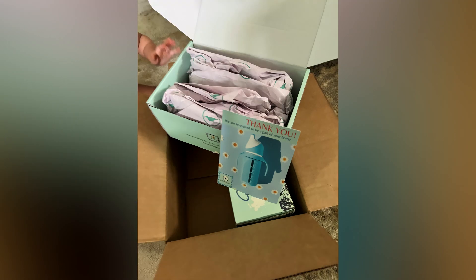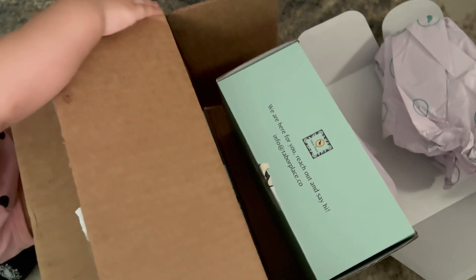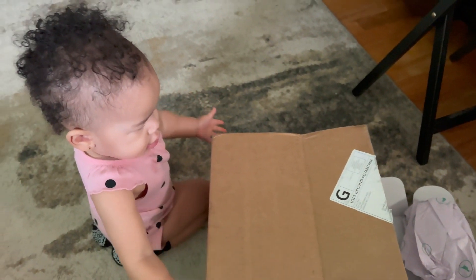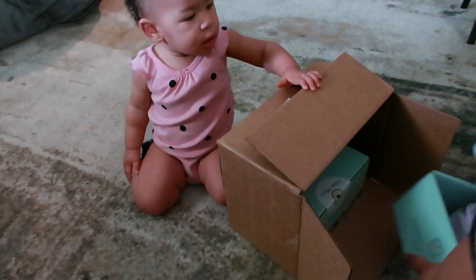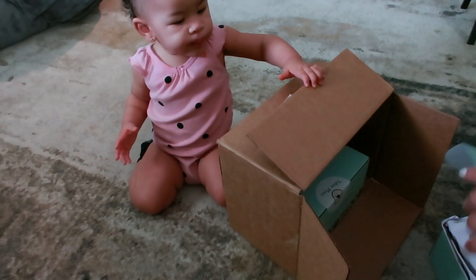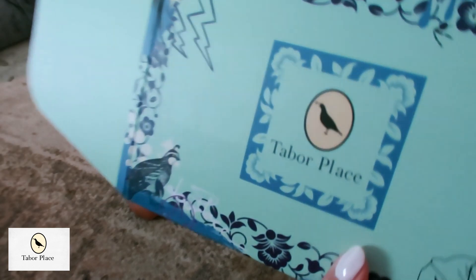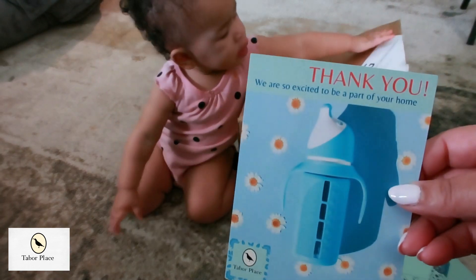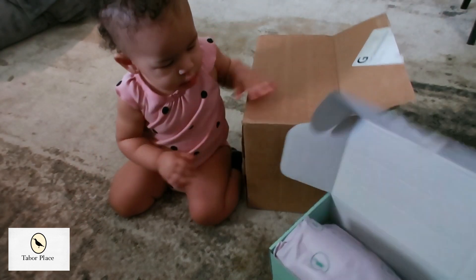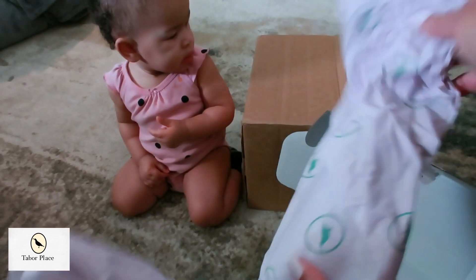As a grandmother who's always on the lookout for the best products for my little granddaughter, finding a company that aligns with my values of health and safety has been a wonderful thing. Baby Royal was not shy about unboxing these goodies that were sent to her, and I am so elated to share this with you all. We are talking about something amazing for our little ones — just check out how eager she is to dive into these goodies!